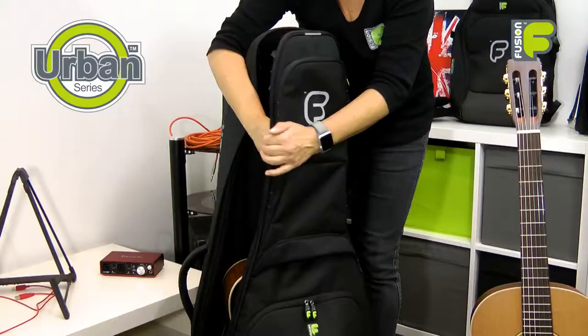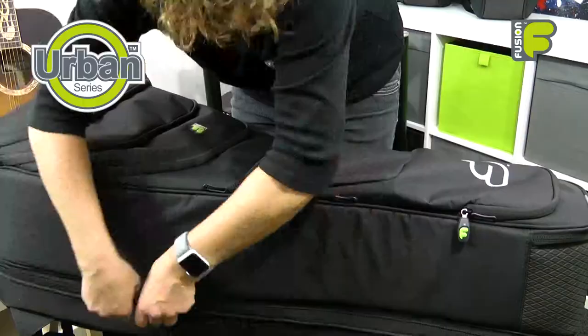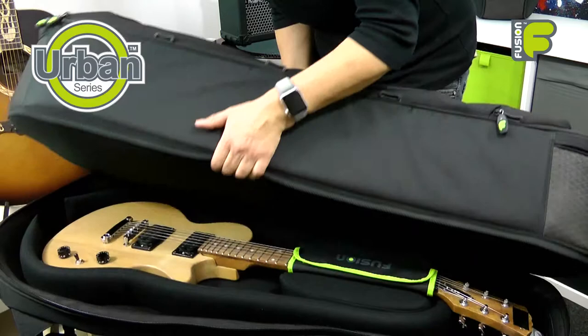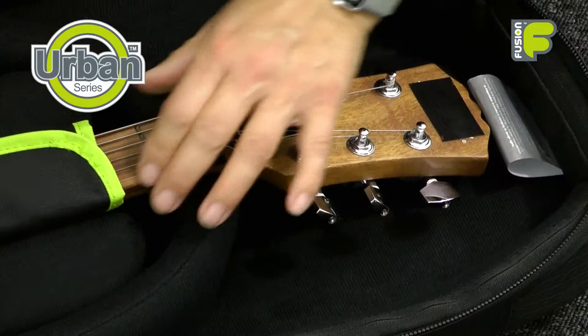Opening the bag with the lockable zip pulls, you can see there are two main compartments in a zigzag opening system — one for holding an acoustic guitar, and another below for electric. This means that you can travel with both instruments in one bag.